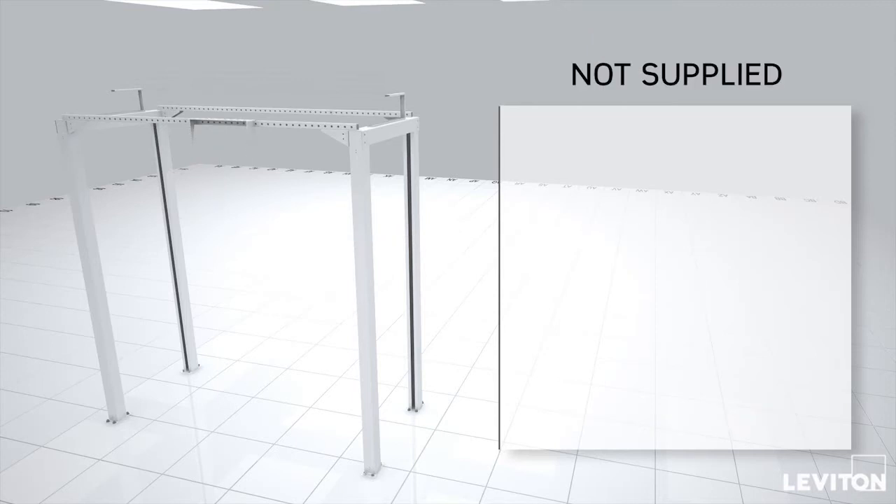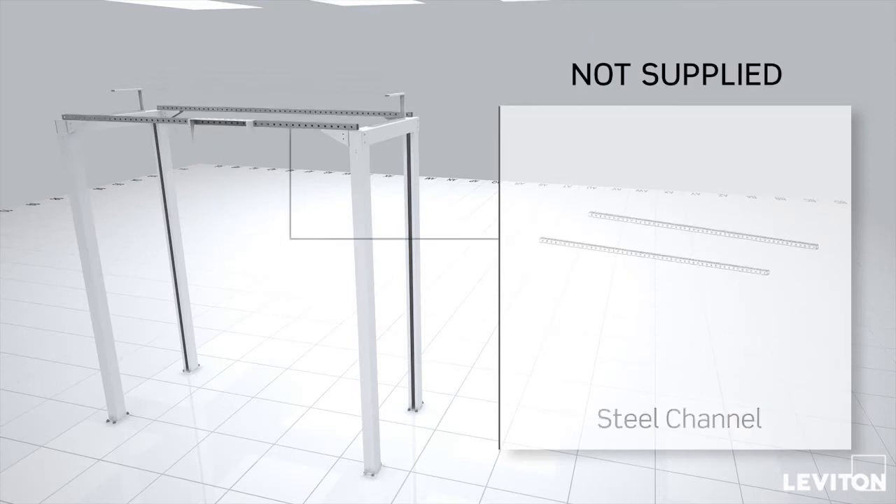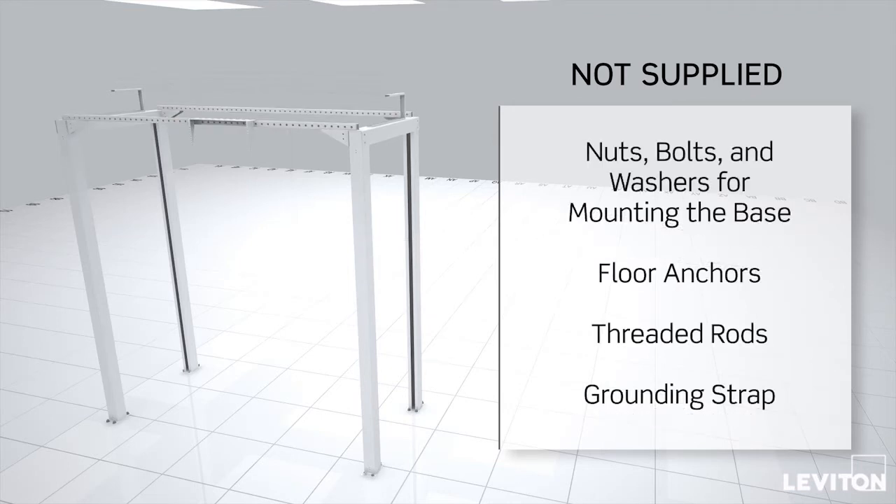The following components, not supplied by Leviton, are also required for the installation: steel channel, nuts, bolts, and washers for mounting the base, floor anchors, threaded rods, and a grounding strap.